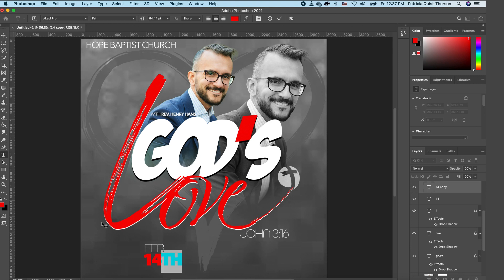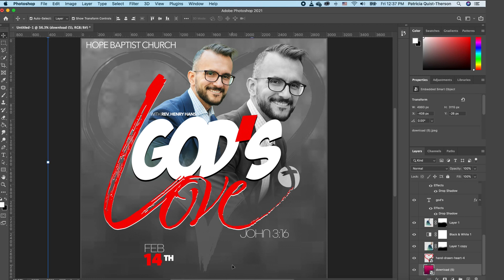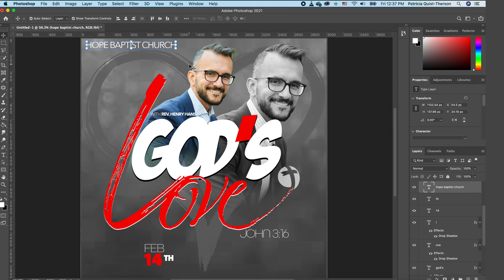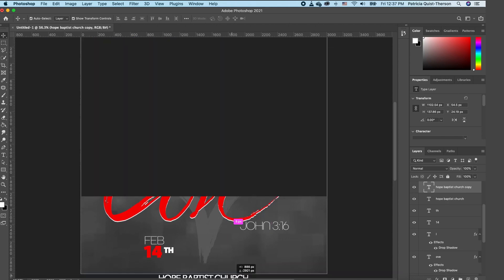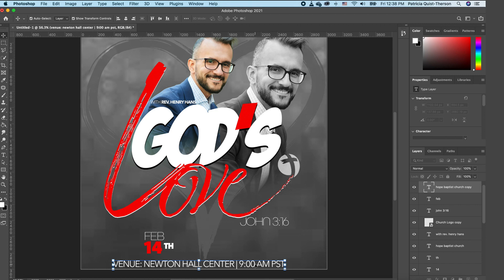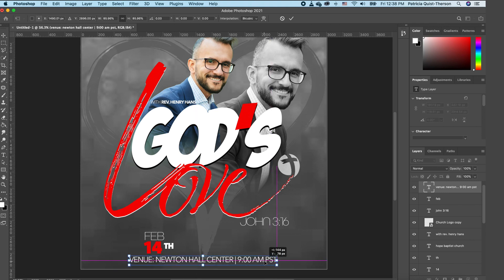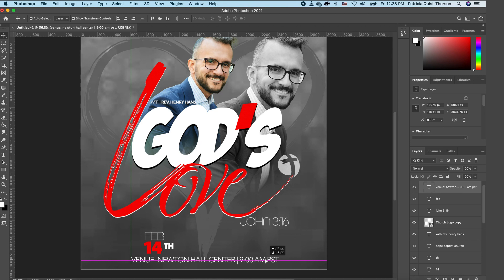Command J to make a copy, move it, double-click and type '14th.' Highlight and change the color to white. Click the icon for default color and flip it to white. Use the Move tool to scale it down, double-click to accept, and set it in place. For the venue, duplicate the church title layer with Command J, move it all the way down, double-click, and type in the address and time. Scale and position it using guidelines to align properly.